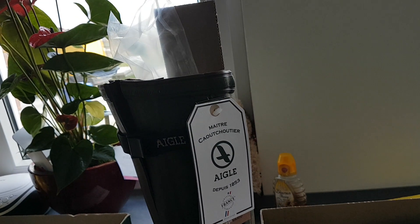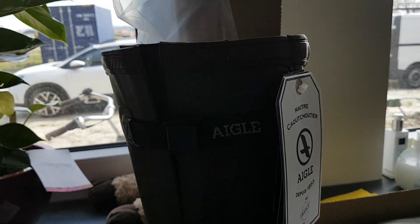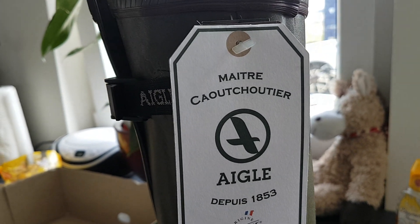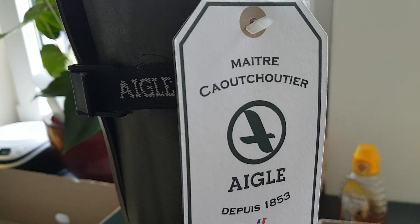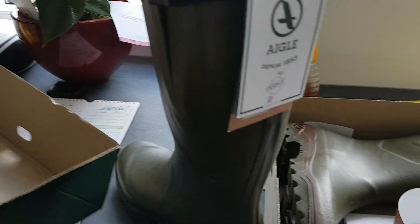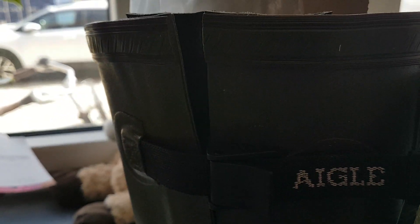Without doubt, the best fishing and hunting boots are made from natural rubber in France. These ones are made by the French brand Aigle. I ordered them a few days ago from a Dutch web shop and they are the Aigle Parcours 2 Vario. Vario means it has a calf which can be adjusted by a webbing strap with Aigle embossed in it.